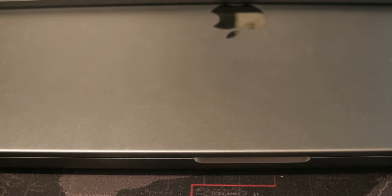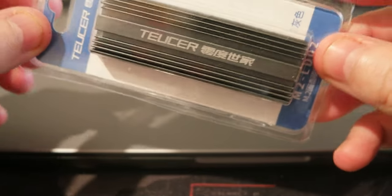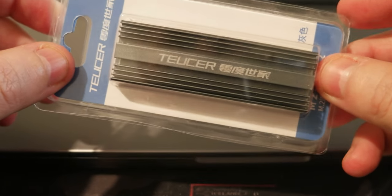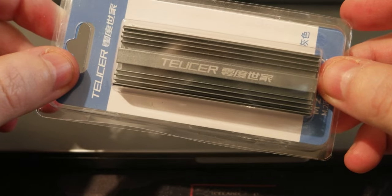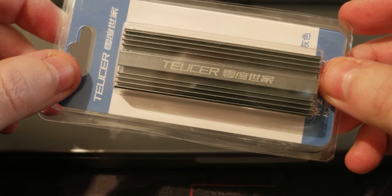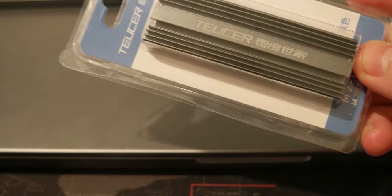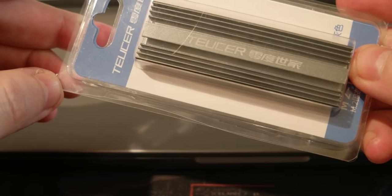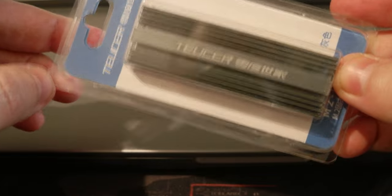Hello everyone, today I wanted to share two new products that I'm going to be using for my workstation. I have a workstation running Proxmox and I virtualize macOS, and then I have a TrueNAS also as a virtual machine on it, and I'm planning to add more virtual machines and other projects working on it.